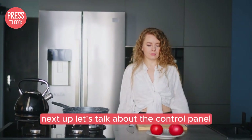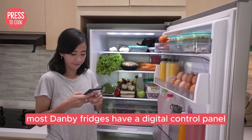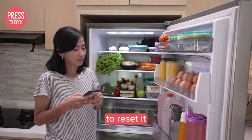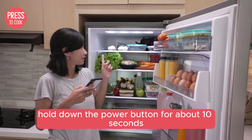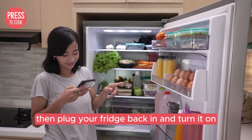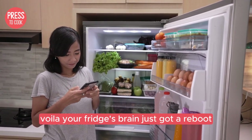Next up, let's talk about the control panel. Most Danby fridges have a digital control panel, which is basically the brain of your fridge. To reset it, hold down the power button for about 10 seconds until the display goes blank, then plug your fridge back in and turn it on. Voila — your fridge's brain just got a reboot.